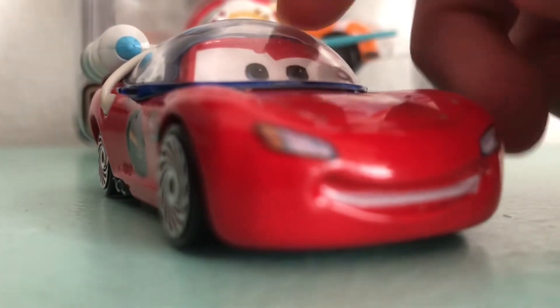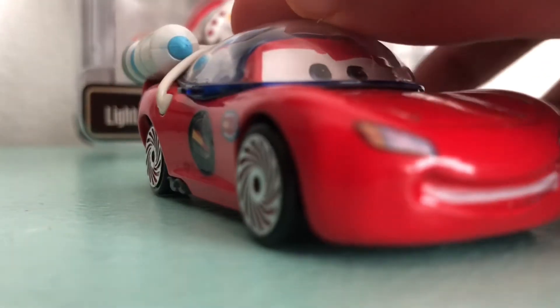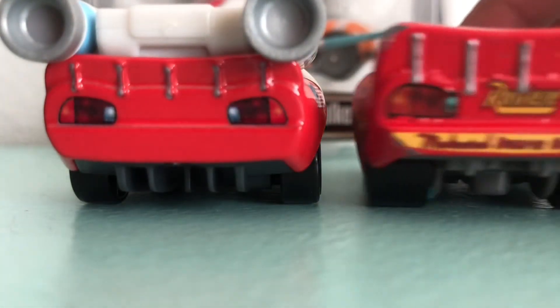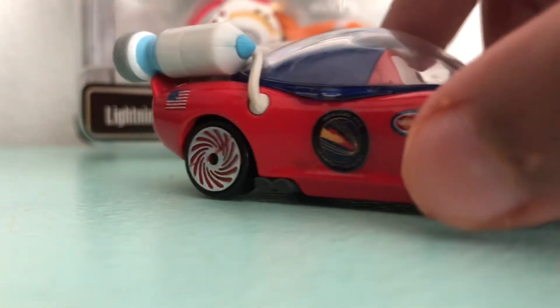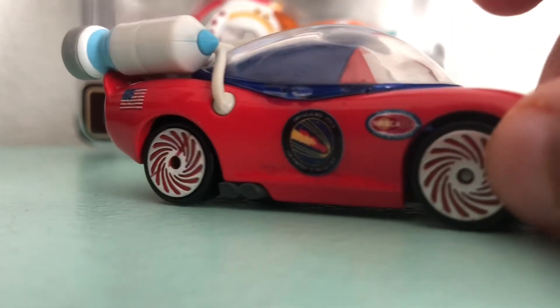On Lightning McQueen he has this astronaut hat. And he has rockets. These are really nice for your collection. His backlights are different from the original. He doesn't have any Rusteze logos, because that's his sponsor — I didn't even know that.